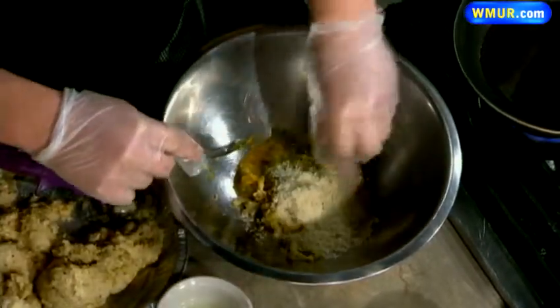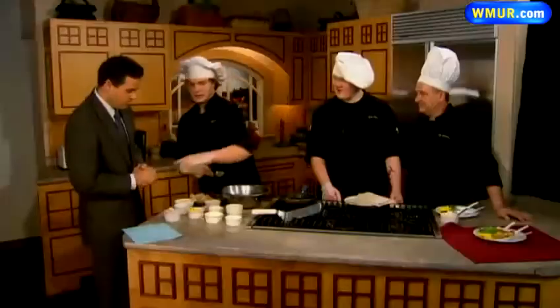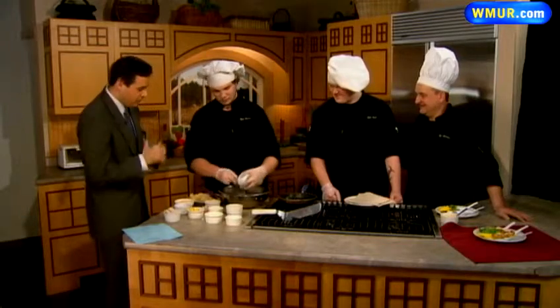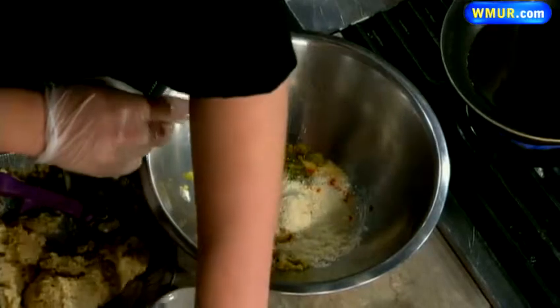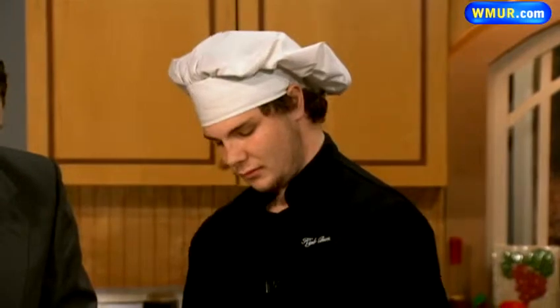Tabasco sauce. I'm keeping track — I think we're up to 25 ingredients at this point. Some mayonnaise. And for folks who don't know, you guys are students and part of a cooking class and cooking course there, right? This is one of the things you learned. Some breadcrumbs — a lot of breadcrumbs in there.